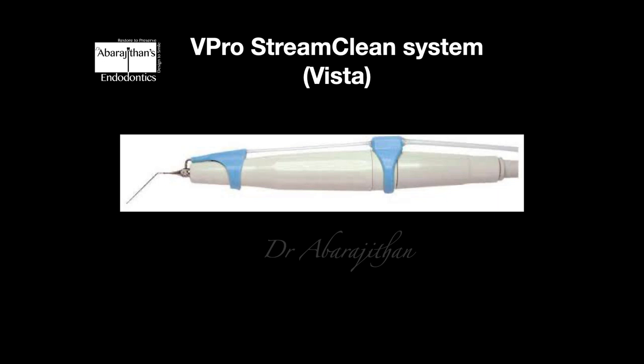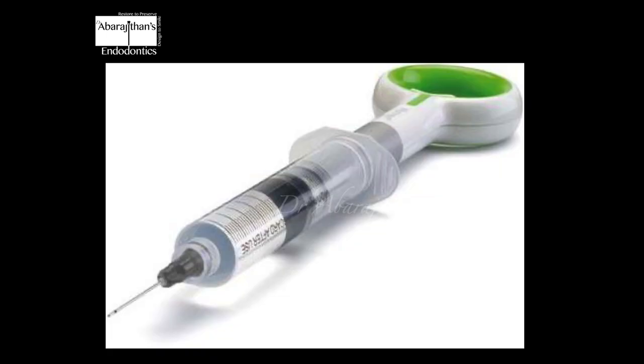There is another system from Vista called the Viprostream clean system which is also for continuous ultrasonic irrigation. There is also Vibringe, which is not exactly a passive or ultrasonic continuous technique but is a sonic device with battery-operated agitation — so along with irrigation it performs sonic agitation. The technique we have been performing is ultrasonic, whereas Vibringe is a sonic device.